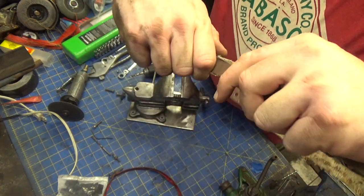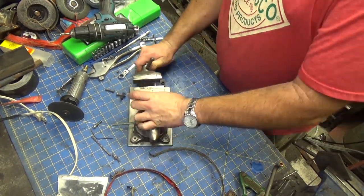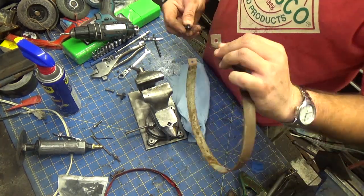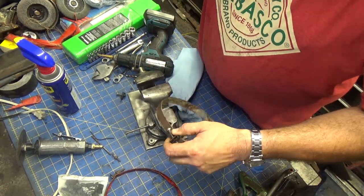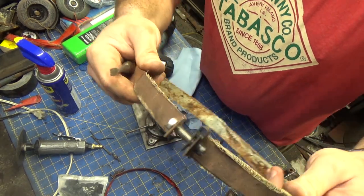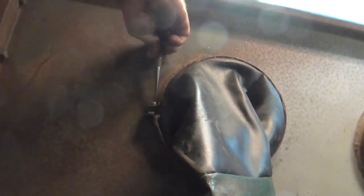The offset there is too much, but I can fix that. Let's see how that works. All right, I'm really happy with that. Let's go do the other one.